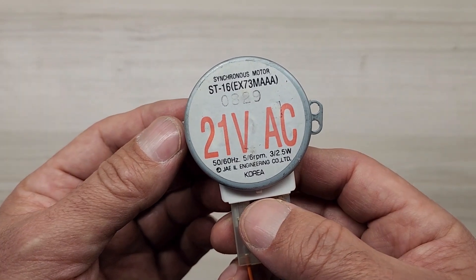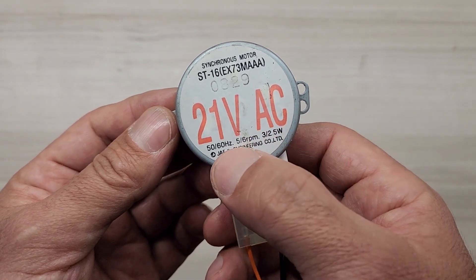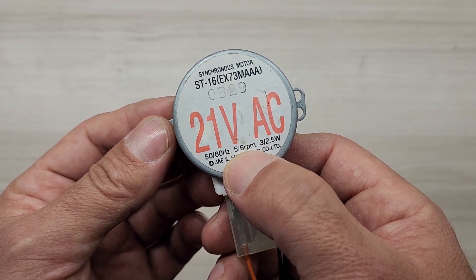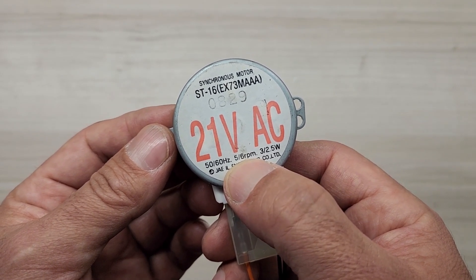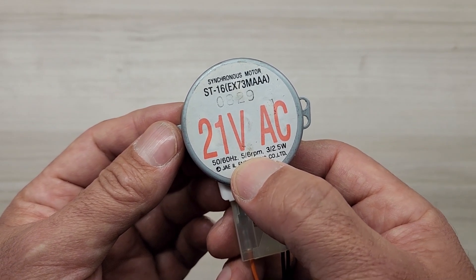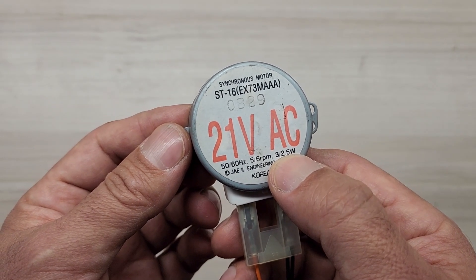The motor is rated at 21 volt AC, 50-60 Hz frequency, and can spin at 56 turns per minute. When you supply this motor with 21 volt AC, it consumes around 2.5 to 3 watts of power.